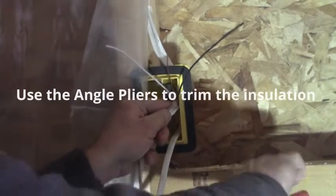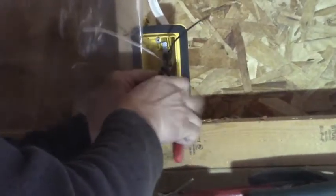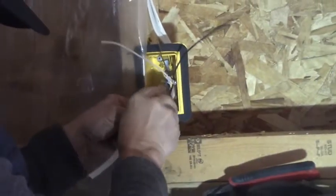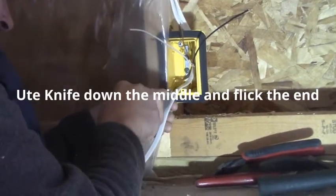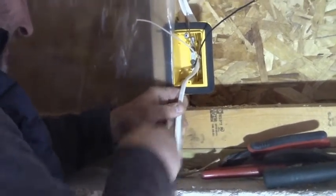I strip back all the insulation and I expose those three wires. I take my angle pliers and I nip off just the insulation and drop it on the floor. I do the same thing — one inch of insulation left in the box — and I stab it right down the middle with my utility knife, trying not to drive the knife into my hand.